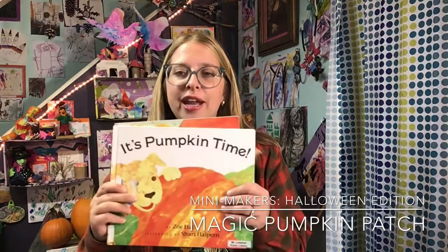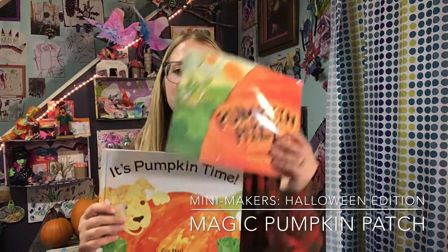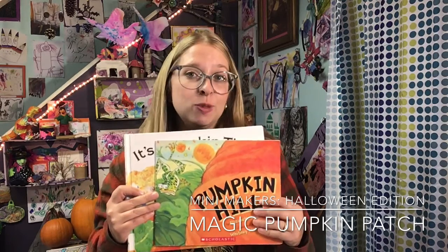Hi friends, it's Miss Jenna with Mount Lebanon Public Library. This is Minnie Makers Halloween Edition. Today we're going to be creating experimental art projects all based on the pumpkin. I have a couple of pumpkin books here that helped inspire my creations, and I suggest that you find a book with pumpkins in it that will help inspire you as well.